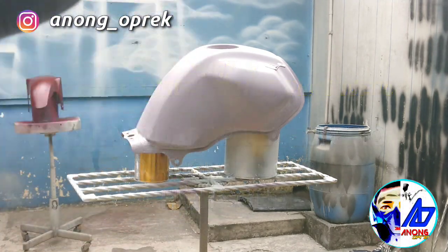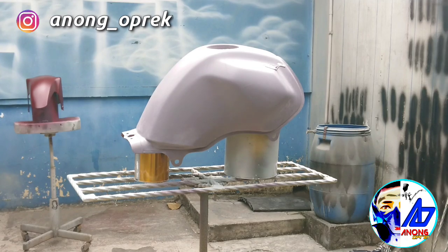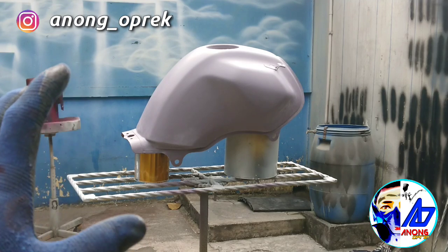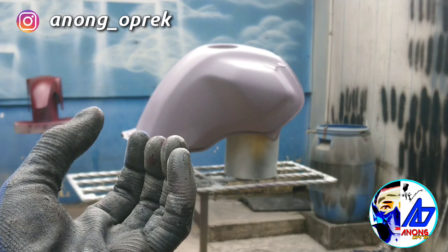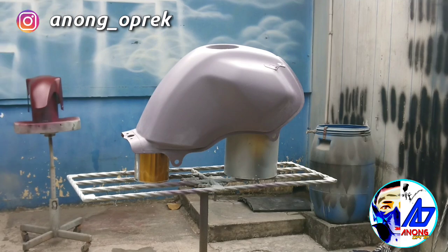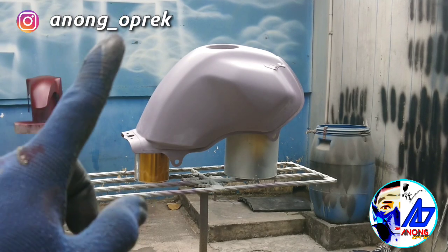Kali ini aplikasi base coat, udah gue sanding pake 1000 terus 1200. Sekarang gue bakal aplikasi 3 layer: 2 coverage coating atau nutup semua layer sampai merata. Yang ketiga, karena ini metallic, gue bakal drop coat 1 layer — kalau kurang, 2 layer. Jadi sebenernya drop coat itu gak terhitung sebagai layer, cuma buat nimbulin metallic yang terperangkap di dalam base coat.